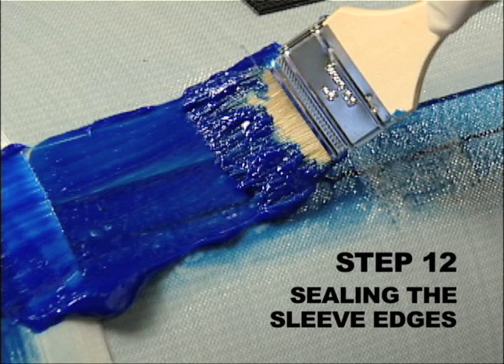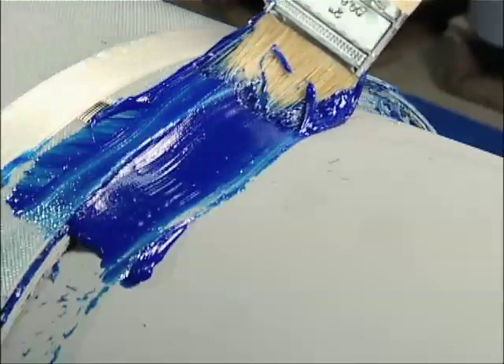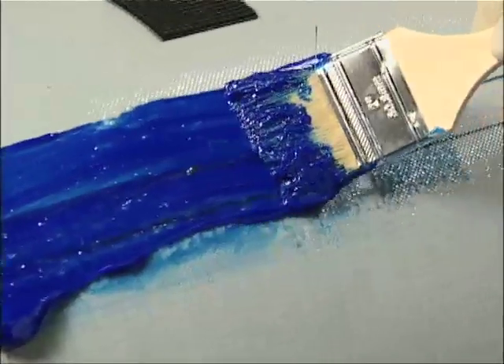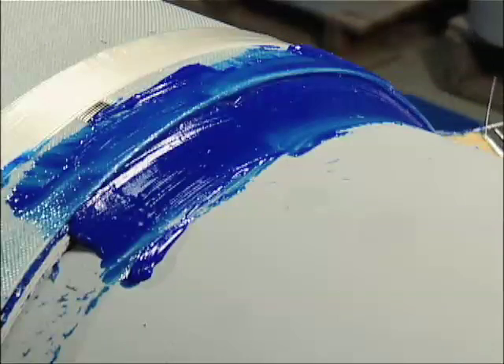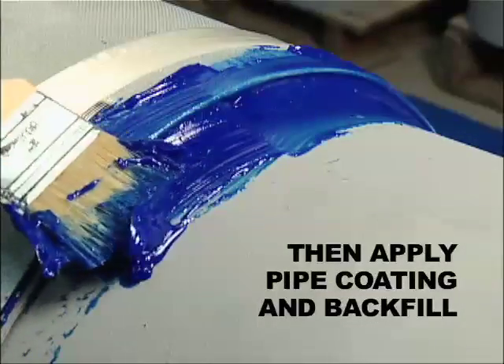Step 12. Sealing the sleeve edges. To protect the repair from moisture, seal both edges of the sleeve and the trailing edge with adhesive. This provides a transition taper on the side edges for the pipe coating. Allow the adhesive to cure approximately two hours, then apply a pipe coating and backfill.